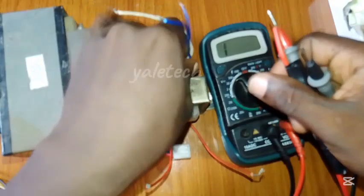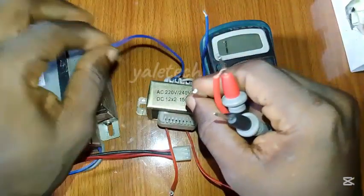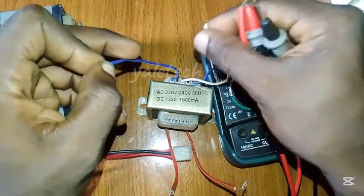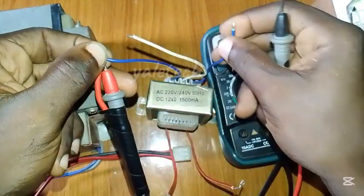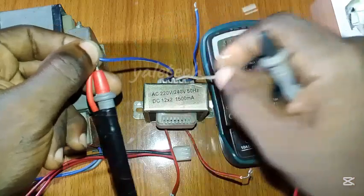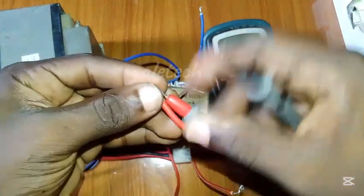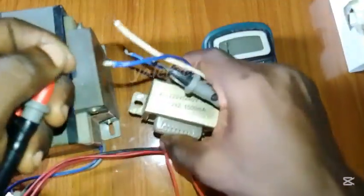Now let's check the secondary side. This is the ground, this is the secondary side — this is the other terminal. So we have 0, 12, and 12. Based on your amplifier setup: if you are using 0-12 you can use this for your connection, but if you are using 12-0-12 — a center tap — those of you who build amplifiers will understand. Most amplifiers use a center tap. For basic power supplies, just these two terminals are enough. Touch the ground and the other terminal — you can see it's giving you continuity. This side is good, and the other sides are good too. So the secondary side of this transformer is very good — both the primary and secondary windings are working perfectly.